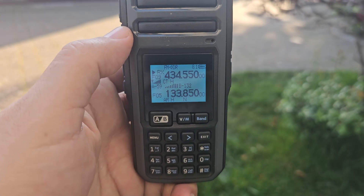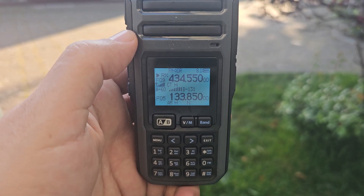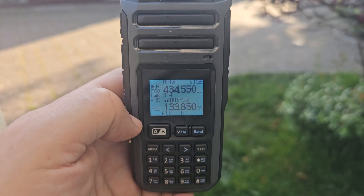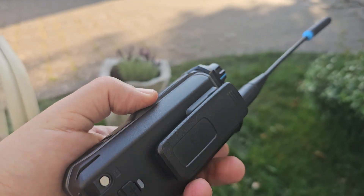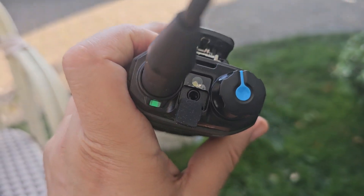You press the zero button to hear the radio and then that just stays activated until you press exit. On the A side, like I said, it does 70cm or two meters, and if I want I can type in a CB channel and chat to someone on CB. The central antenna is receive only.